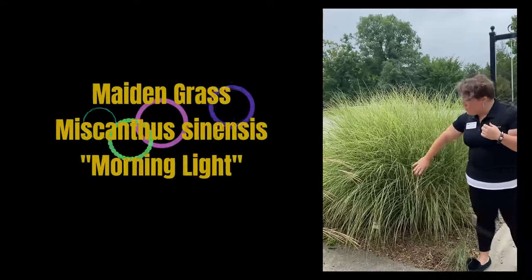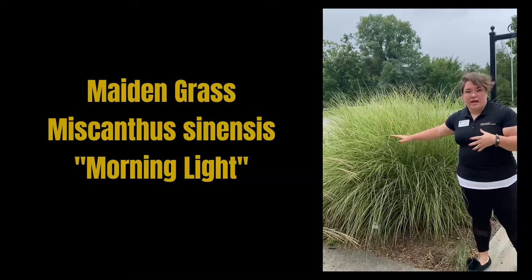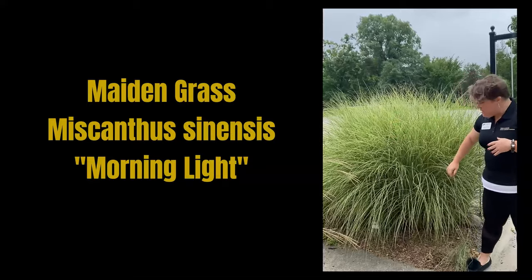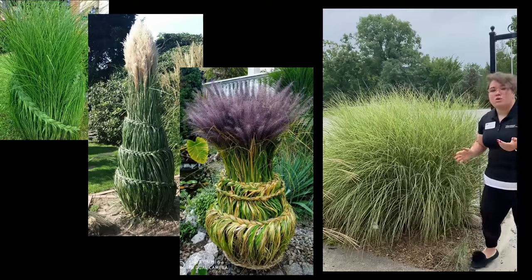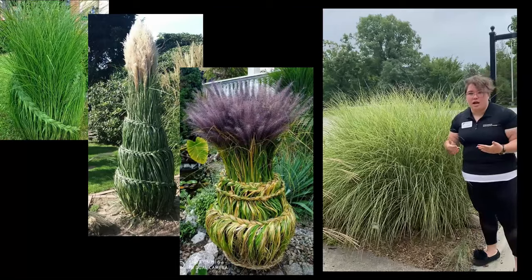This is a typical maiden grass called Morning Light, Miscanthus sinensis — maiden grass either way. And what we're going to do instead of our typical staking up, where we put the stakes behind the grass and tie it up with twine, we're actually going to be braiding this grass. I'll give you a step-by-step instruction on how to do this.